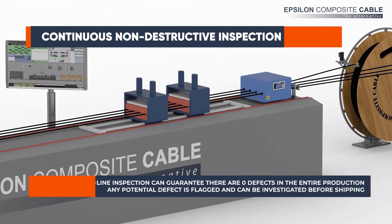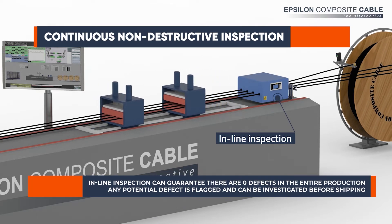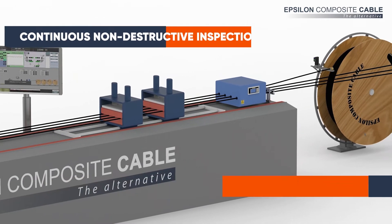Before being spooled and shipped to our clients or manufacturing partners around the world, the profiles are continuously inspected to make sure they are free of any defect.